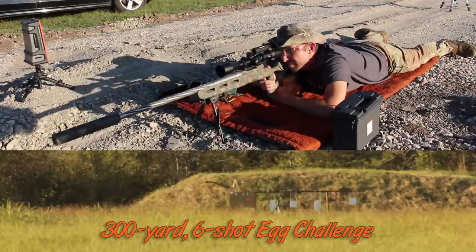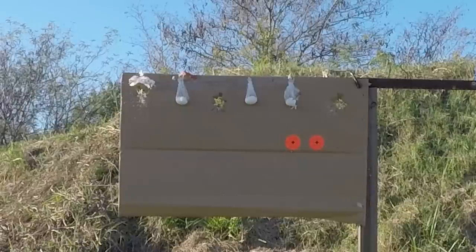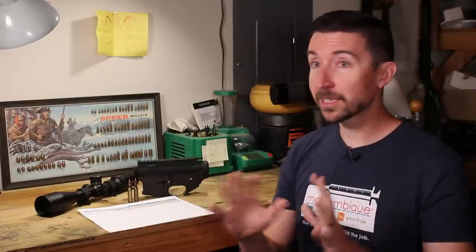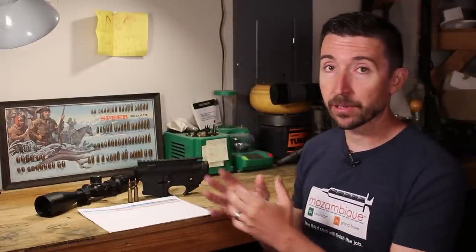Today we're going to talk about that cartridge. The last review I did was for .243 Winchester, and I talked about how ridiculously flexible it is — a cartridge you can effectively use on everything from ground squirrels up through medium game. The problem with .243 Winchester, though, is that it needs a bigger rifle. If you want a semi-automatic platform with bigger mags or an AR-style platform, you have to go with the AR-10. It's just too big a cartridge — too long, based on .308, so it has to be a bigger platform.